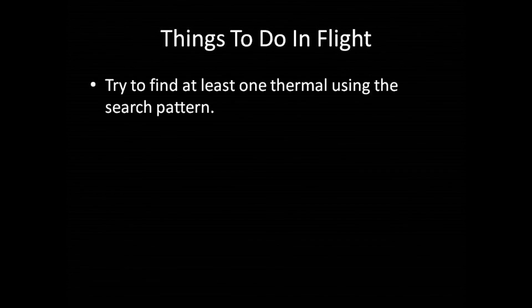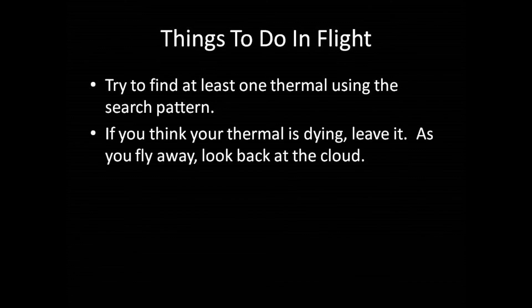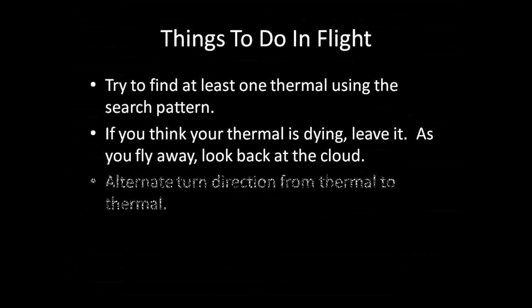Here are some things you're encouraged to do during the flight, but that won't affect whether you pass. First, try to find at least one thermal using the search pattern you learned in earlier exercises. The odds are good that during this flight, you'll pass by at least one thermal near enough to hear its effect in the vario, but not near enough for the vario to beep. Next, whenever your climb rate diminishes significantly in a thermal and you believe you're still well-centered, there's a good chance the thermal is dying — so leave it, switch to external view, and look back at the cloud to see whether it's indeed dying. And finally, to avoid developing a turn direction preference, alternate your turn direction from thermal to thermal. If you currently have a preference, turn opposite that direction in every thermal until you feel equally comfortable.